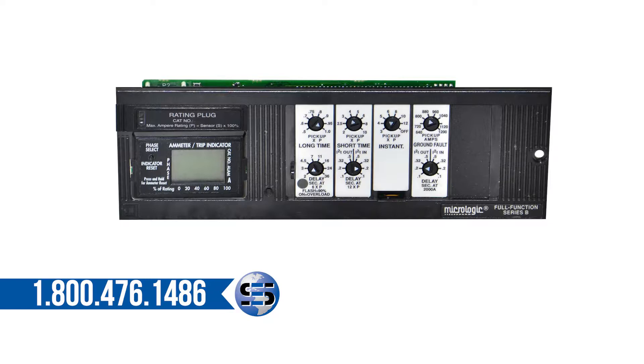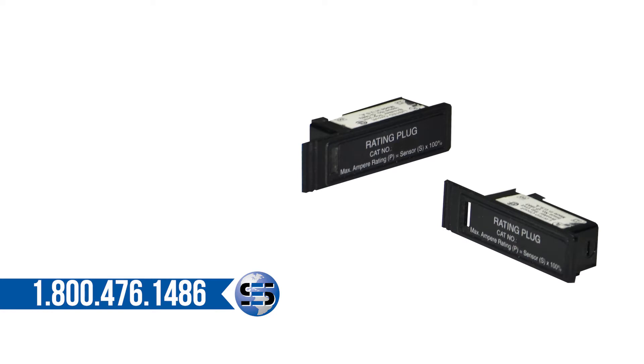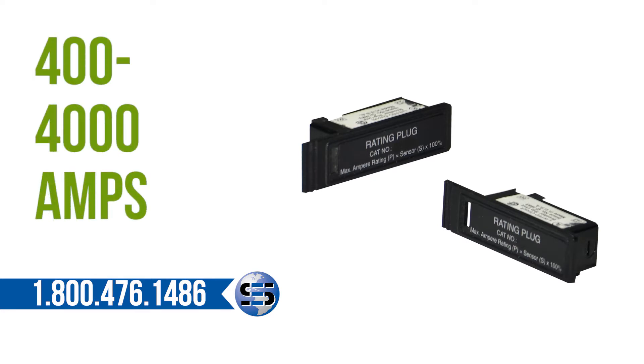Protection functions also include long time and short time protection. The trip units also have interchangeable fixed or adjustable rating plugs ranging from 400 to 4000 amps.